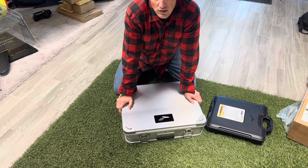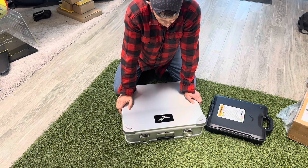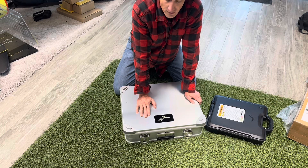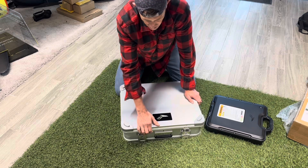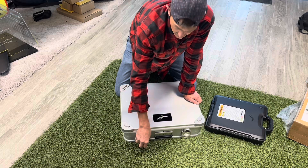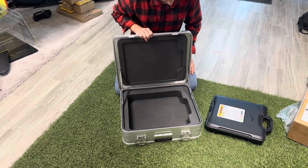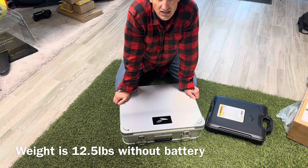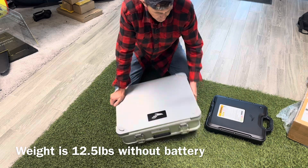Hey everyone, Phil here with Pacific North Sports and Houston Kiteboarding. We have the new Lift battery case — they call it the aluminum battery case. Similar to the Zarks cases that we've been selling since the beginning, but this one's made by Lift. It's lightweight aluminum. I weighed the case — it weighs just about 12 and a half pounds without a battery.